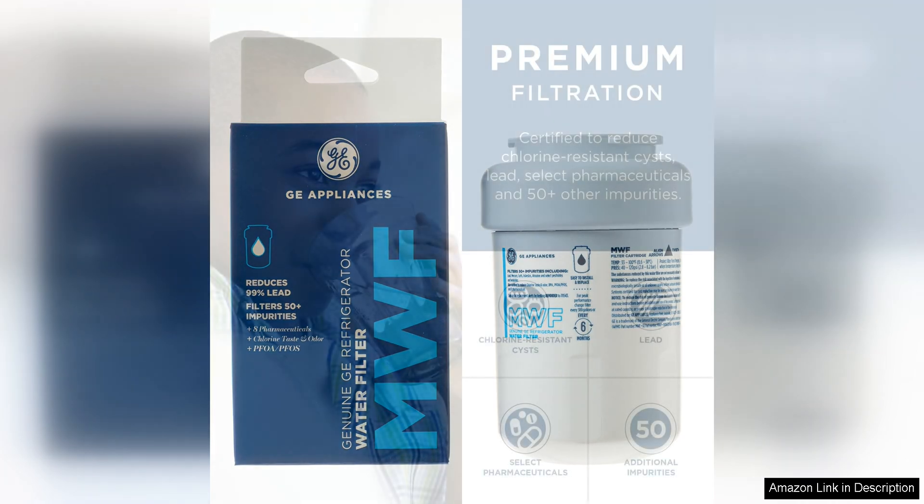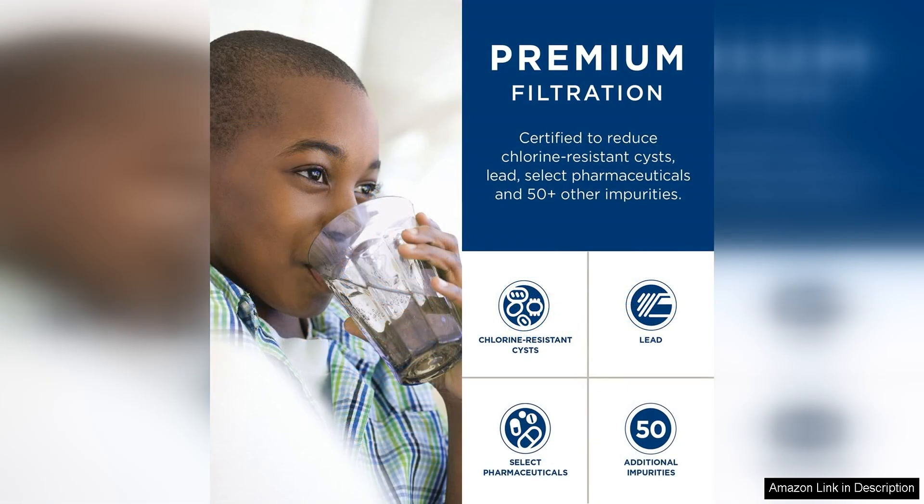One of the standout features of this filter is its compatibility with a wide range of GE refrigerators, making it a versatile option for many households. Installation is a breeze with a simple twist and lock design that allows you to replace the filter quickly and easily.